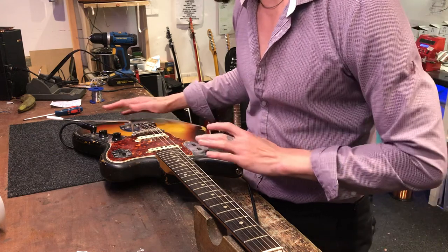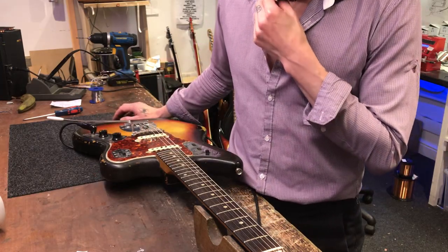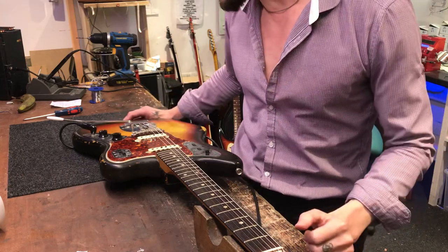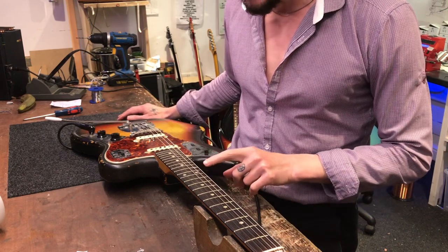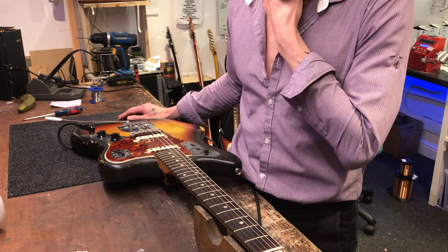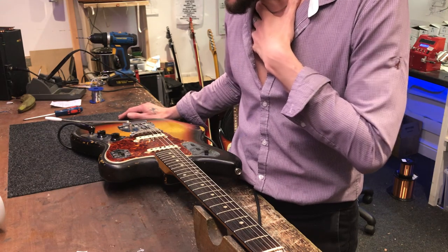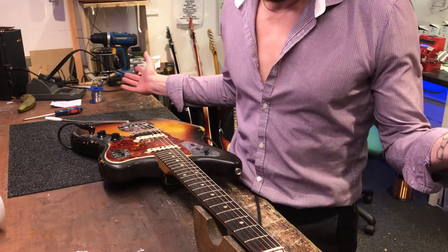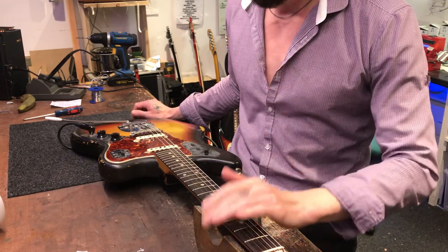The frets - I've done these frets a couple of times now and these are going again. If we want to keep this as a working instrument for the studio to use on records, we are going to have to re-fret, because these are getting to the point where there's no fret left to re-level and crown. That will change the originality of the instrument. So we'll discuss whether we want to retire it as a piece of original artwork, or use it as a workhorse - what it was designed for - and re-fret.